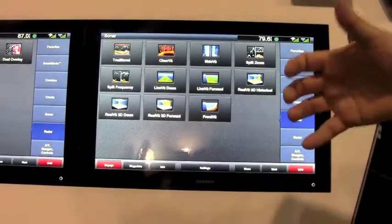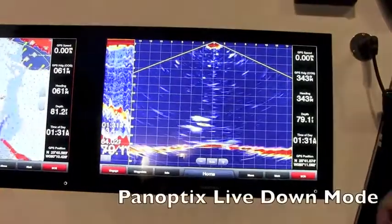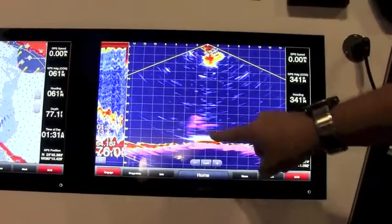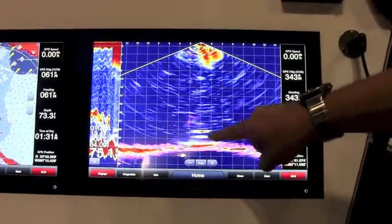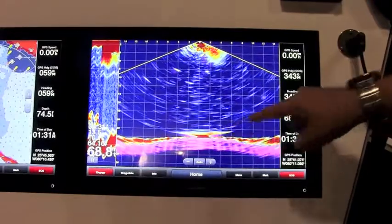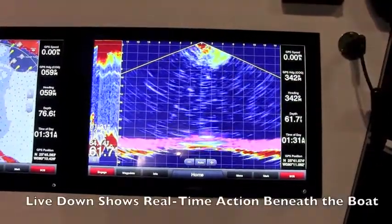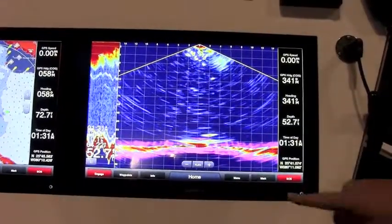The next feature built into this PS22 is what we call live down. If you're fishing beneath that transducer, you can see in this demonstration that we actually have two jigs that were bouncing off the bottom beneath the transducer. In a second, you're going to see a fish come from the right-hand side and strike that top jig, and then on the bottom, you're going to see another fish come and strike the bottom jig.